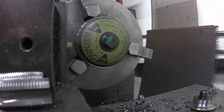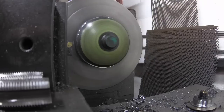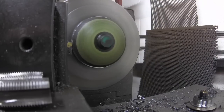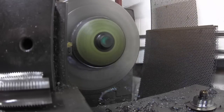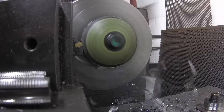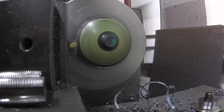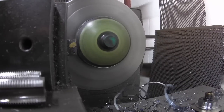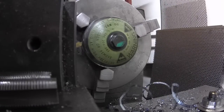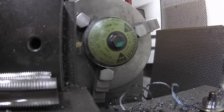I'm going to slow it down a bit because it's such a big diameter that the outside is going quite a bit faster. Looks like I'm getting close.